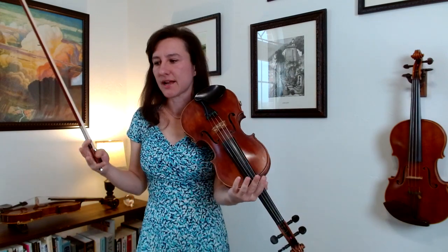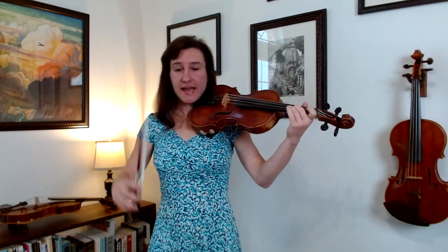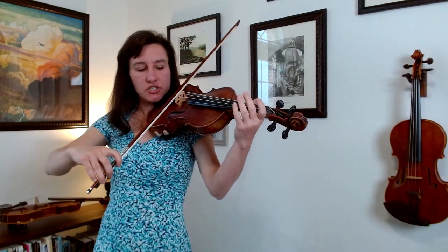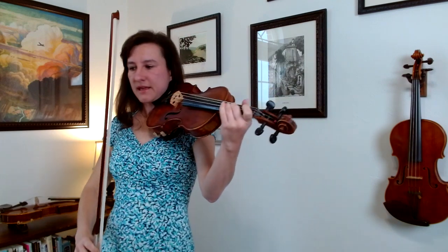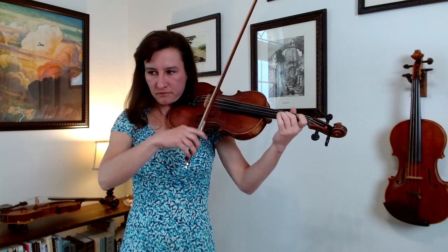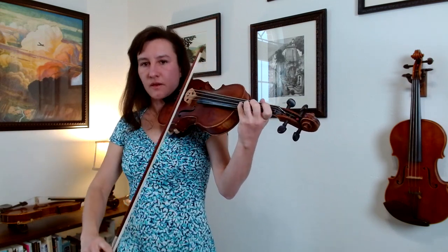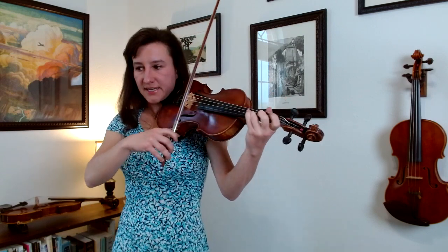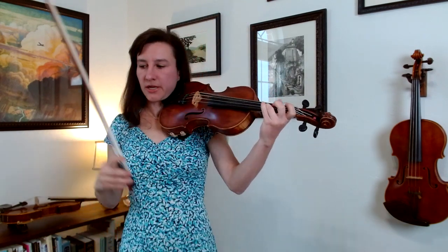Measure nine is a slightly different idea — C sharp on the A string. You might want to practice going from the open D to the C sharp, to get used to what it sounds like. Then it's just C sharp, put the three right next to it. You can do fourth finger for E, then open A, then D. You'll notice there's a lot of open fingers to third fingers — it happens a lot. So make sure that three really rings and is really in tune.